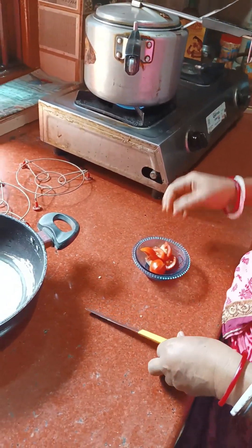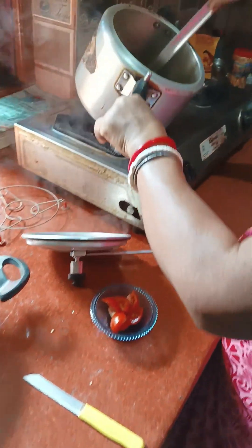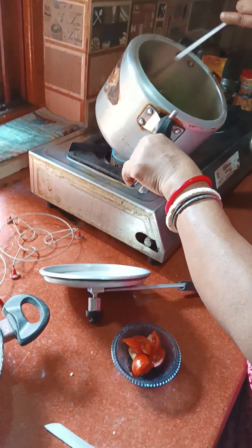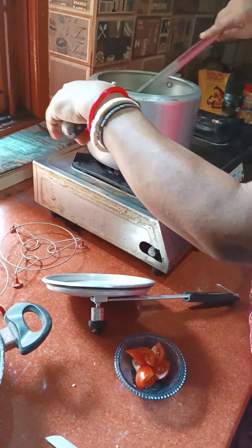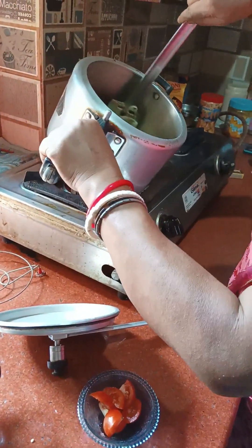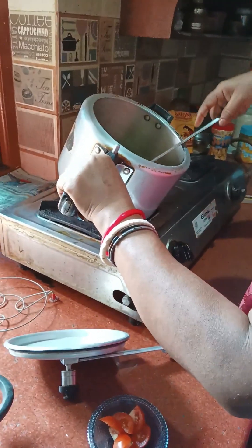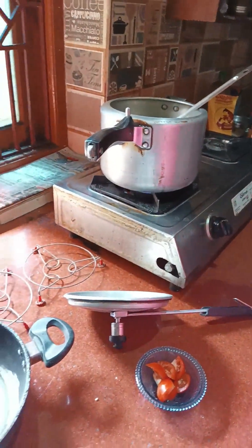Here is the tea. I will add the milk to the dough and leave it.